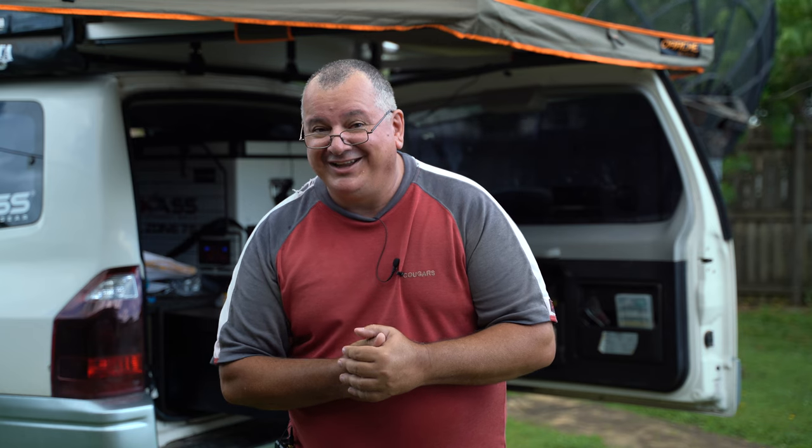Thank you for joining me today. I hope you enjoyed that video, and if you watched right through to the end, big thumbs up. Please subscribe — it'll help my channel enormously. Hit the little bell icon and that'll send you a notification when a new video comes up. Keep an eye out for some more exciting new products coming in the future. Till then, cheers — look after yourself and be kind.